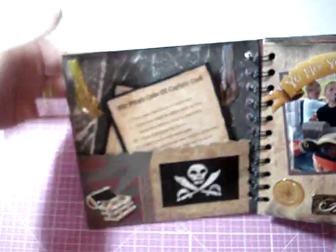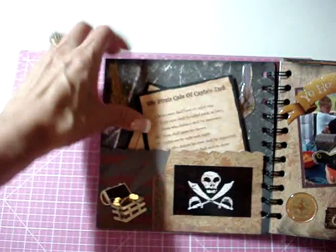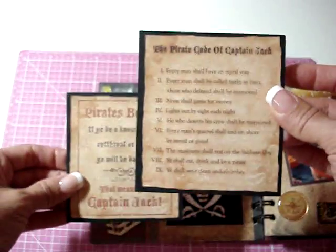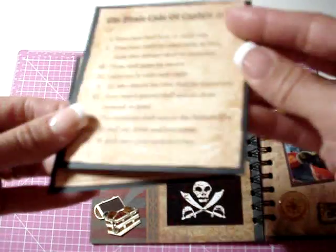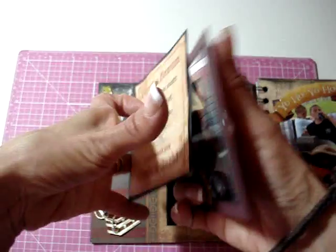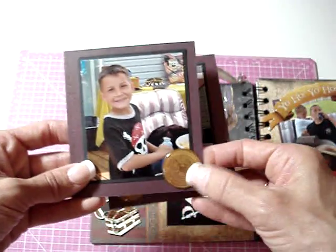For the first page I made a pocket and added some stickers, and there are two pieces inside the pocket. One says 'The Pirate Code of Captain Jack' and the other says 'Pirates Beware' — they're like old signs. I glimmer misted them with gold, which you won't be able to see on camera, but they're kind of shimmery. On the back side are pictures and epoxy stickers.